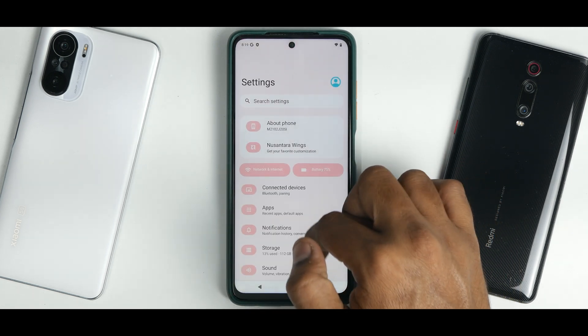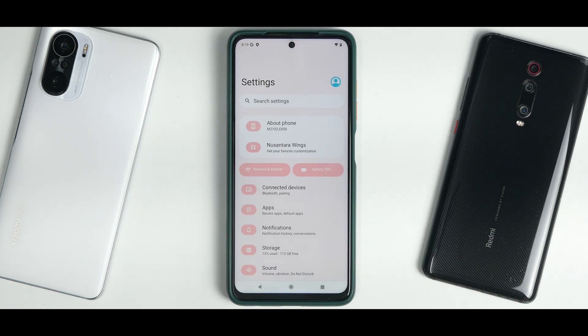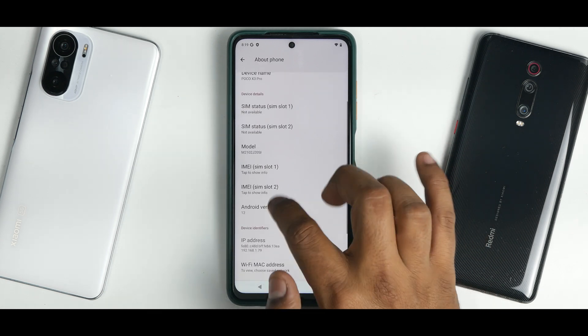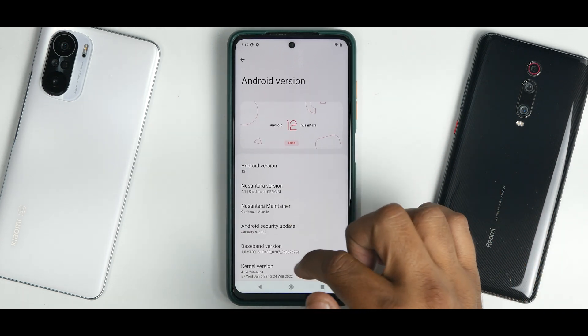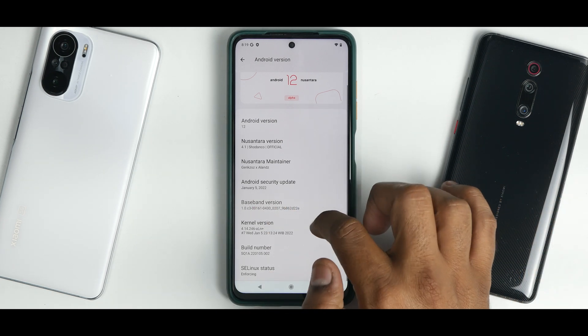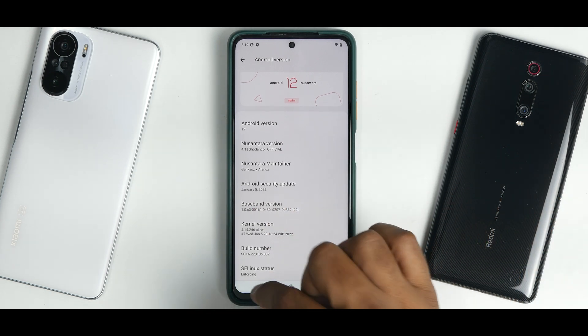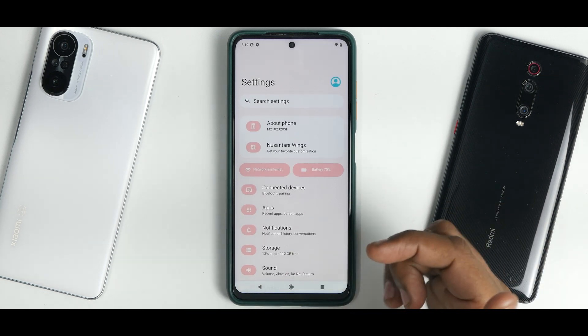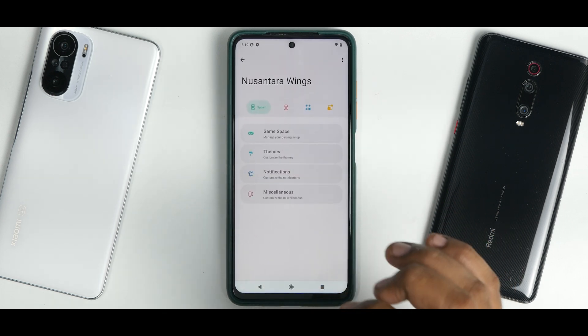In Settings, the Android 12 version of Nusantara looks very different from previous versions of this ROM. In About Phone, the January security patch is present, and the ROM ships with the ALN+ kernel — this is a first encounter with this kernel and it'll be interesting to see how it performs.